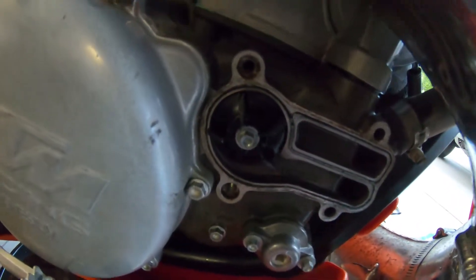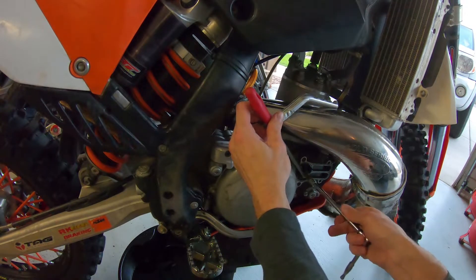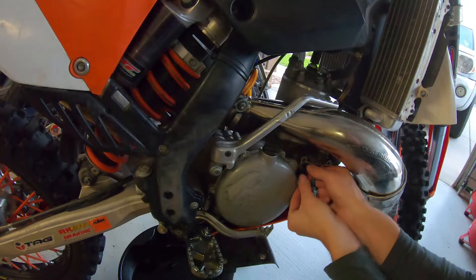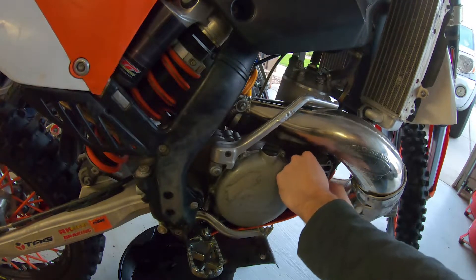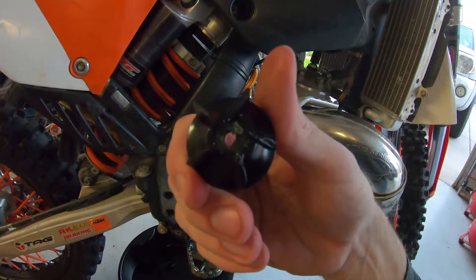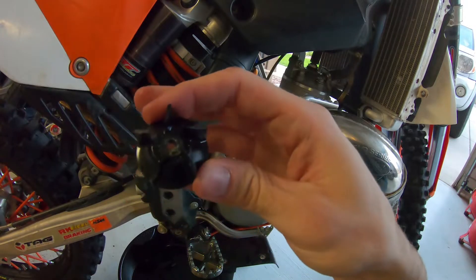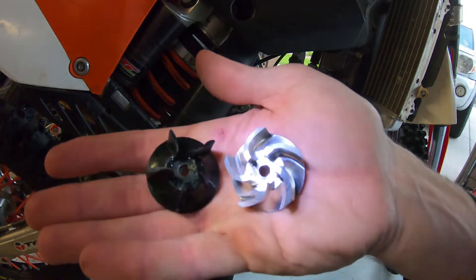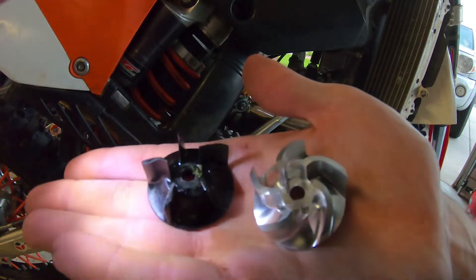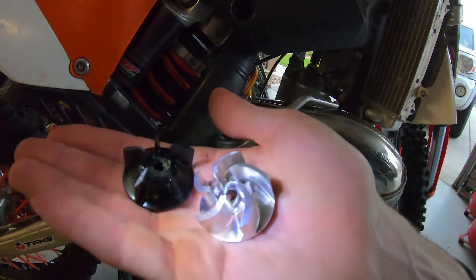Now I've got the bolt pretty much loose — all I've got to do is unscrew it and get it out so we can put the new one in. It's a long screw. There we go — got the old impeller off. You can see it's just cheap little plastic, and there's the completely broken side. You can definitely tell the new one is way better. The KTM is going to be running a lot cooler.